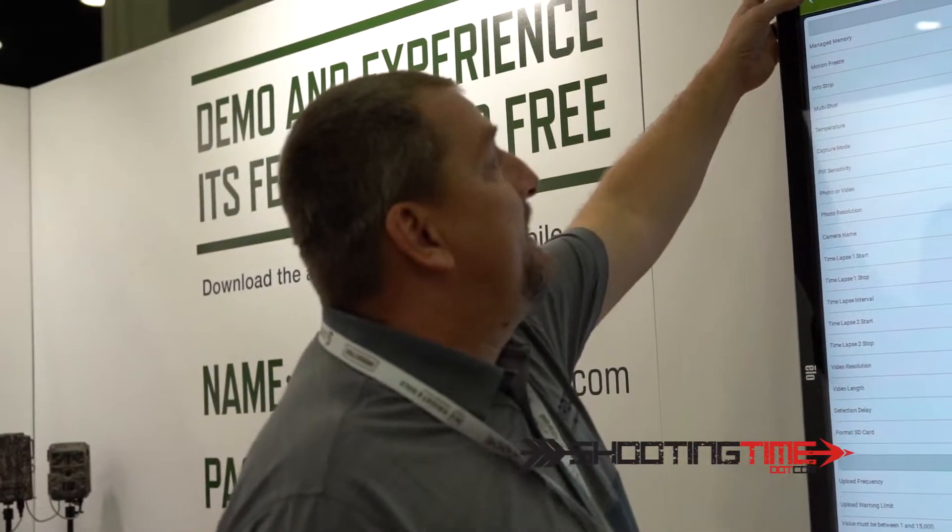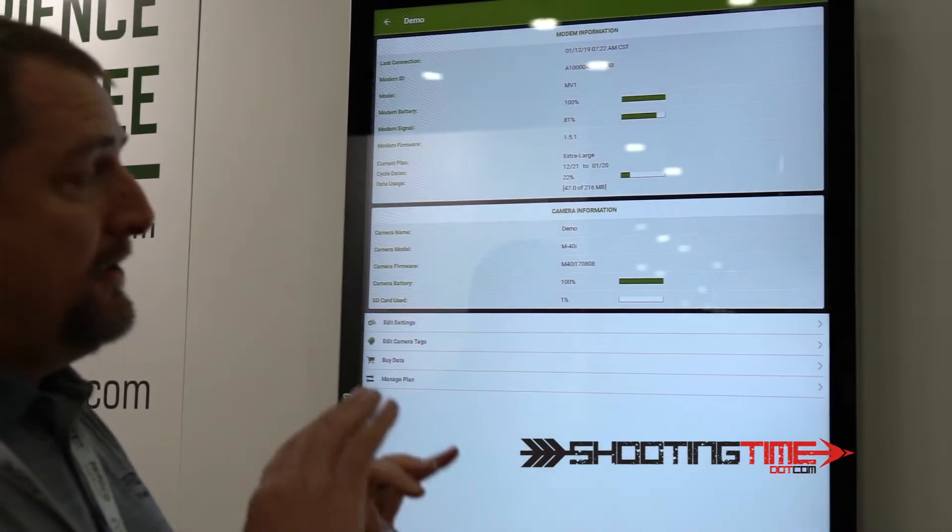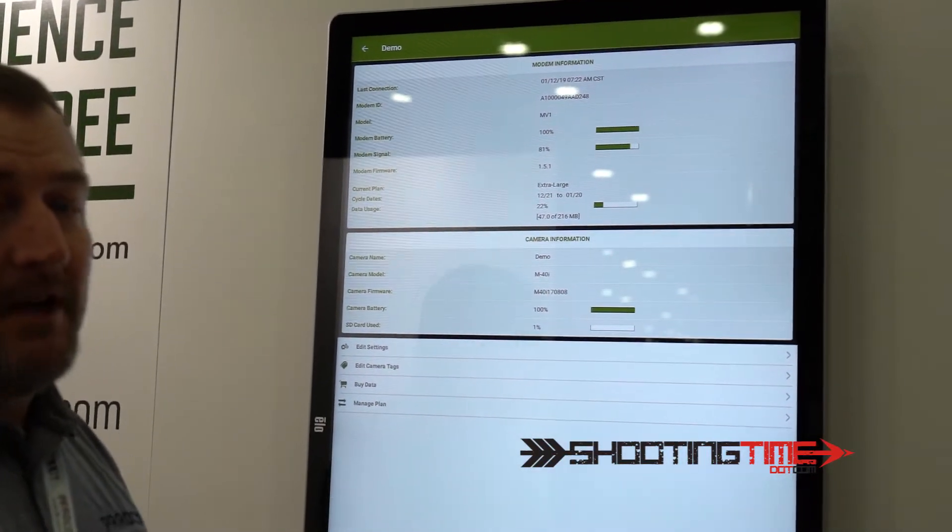Not just a cool way to get pictures anymore. If you want any more information, you can come check us out at Moultriefeeders.com. Or if you want to check out the Moultrie mobile system, check out MoultrieMobile.com. There's all kinds of information on those websites for you.